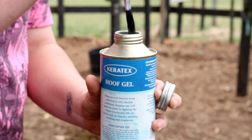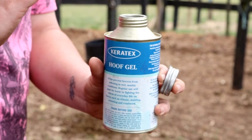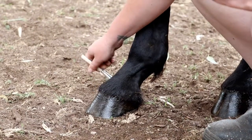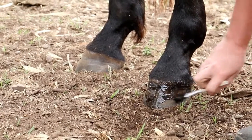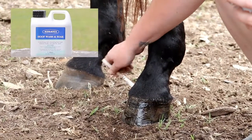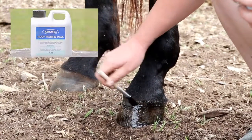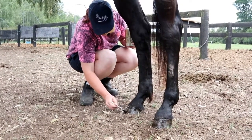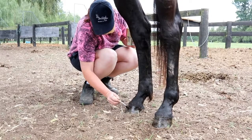This is the gel, so it's slightly thicker but again it's just brushed on over the hooves. As mentioned, with all Kerotex products I recommend that the first thing you do is wash the hooves in the Kerotex hoof wash. It's a powerful hoof disinfectant that will clean and keep the lower limbs and hooves free of harmful bacteria. Once it's dried, you can then apply your Kerotex product.